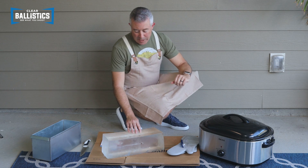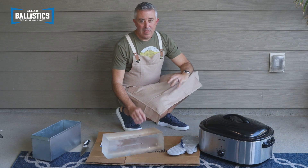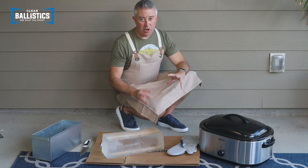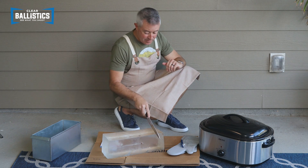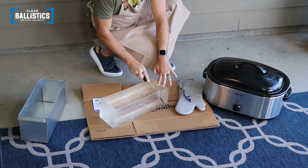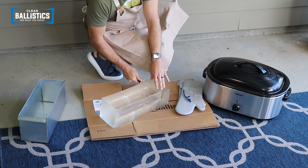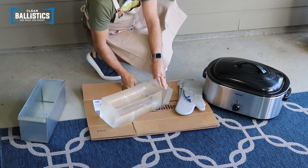To get started, we want to make sure we don't have any foreign debris in our gel. You want to cut into your gel and remove any foreign debris. Then you want to make sure you chunk up your gel — you can use either your hand or a knife to cut into it. I'm just going to cut a chunk out here. As you can see, it comes apart pretty easy.